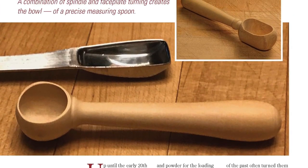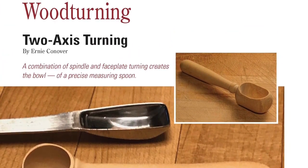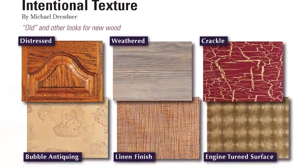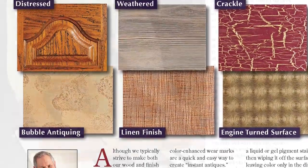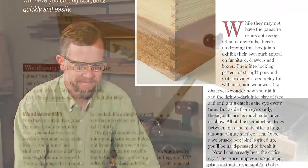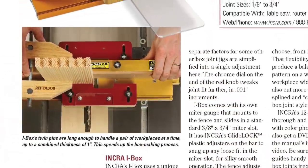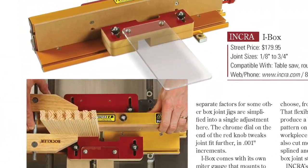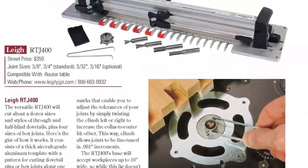Ernie Conover will show you how to turn accurate measuring spoons and two axes in our woodturning column. Michael Dresner shares a number of attractive textured finish options in Finishing Thoughts. And if you've wanted to try a more fool-proof way to cut box joints without building the jig yourself, Senior Editor Chris Marshall takes a closer look at five prefabricated box joint jigs that will get this job done easily and well.